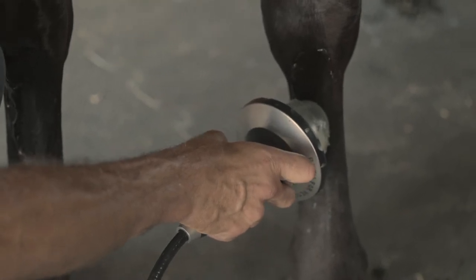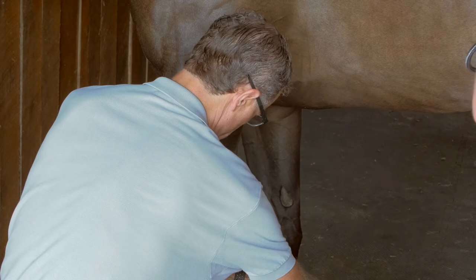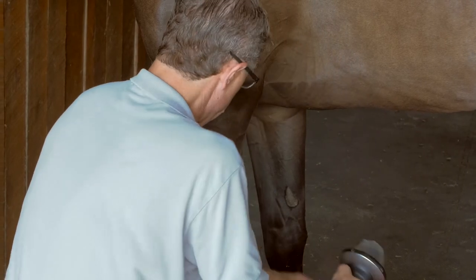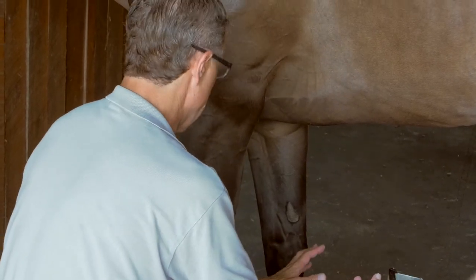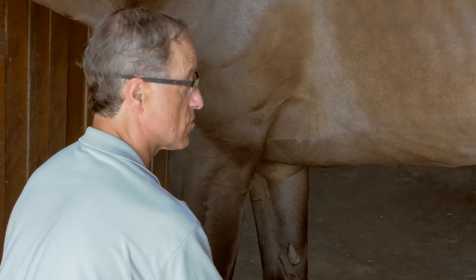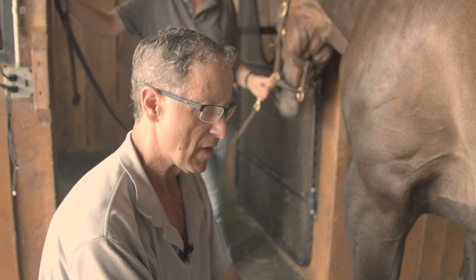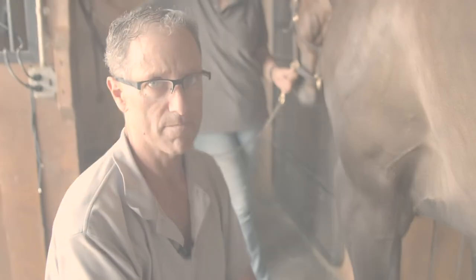This is where the ability to increase the number of shocks is really helpful, because a minimum of 4,000 shocks on each leg is where I believe you get the best results.